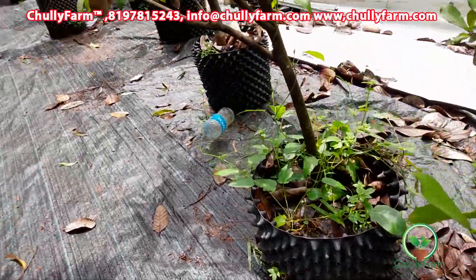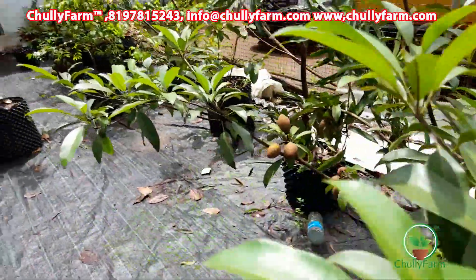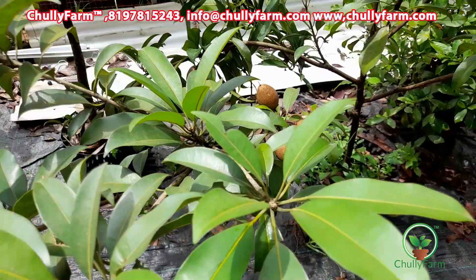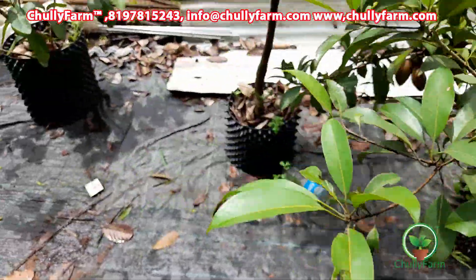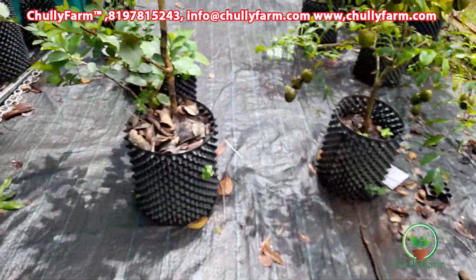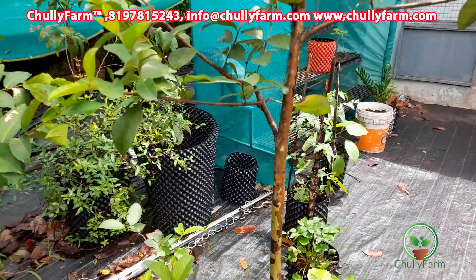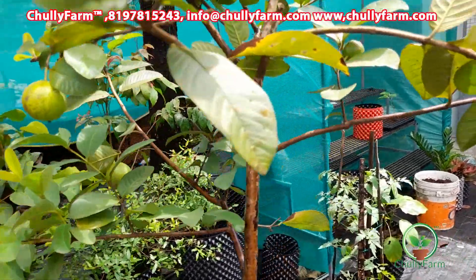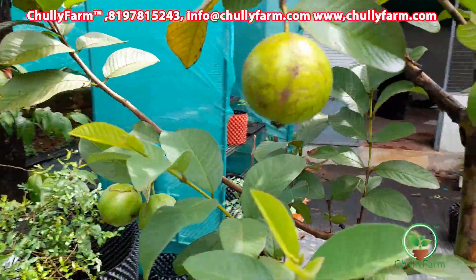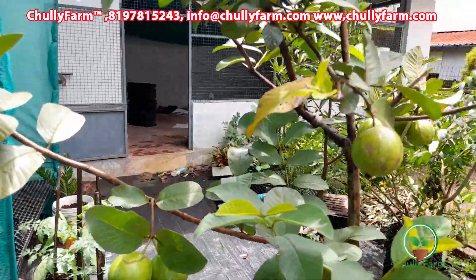It is also worth checking. For the pruning, we are going to be able to prune. It also has a flowering in the pruning. It is used to be a flowering in pruning.